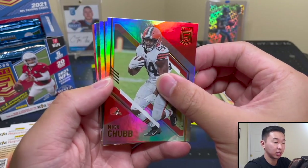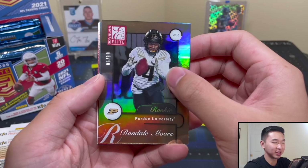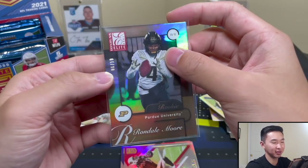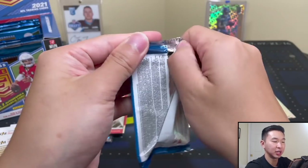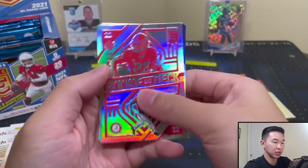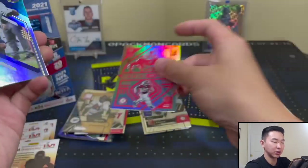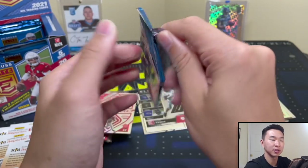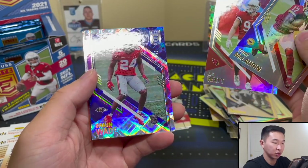Still looking for our First Off The Line gold and First Off The Line auto. Not sure if some of these inserts count toward the guaranteed parallels. We're about halfway and no thick packs yet, which is really strange. Rookie On Deck Najee Harris — I always liked this insert. In the past it was split like a mirror image on both sides. A lot of the inserts have that embossed textured feel.